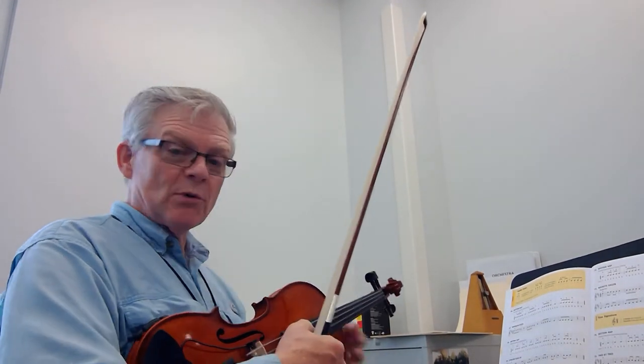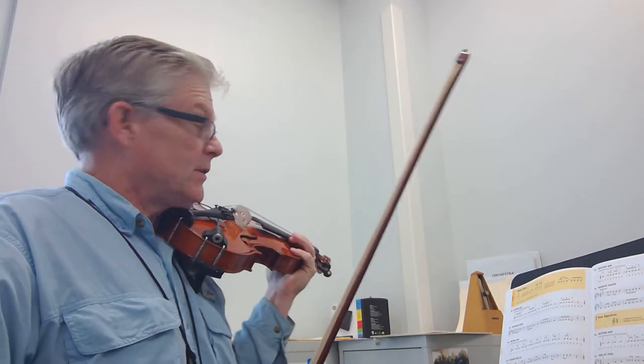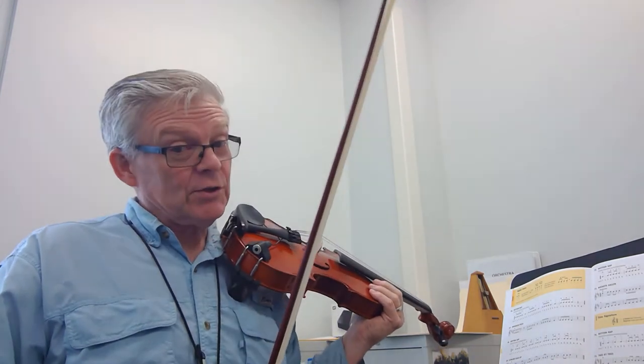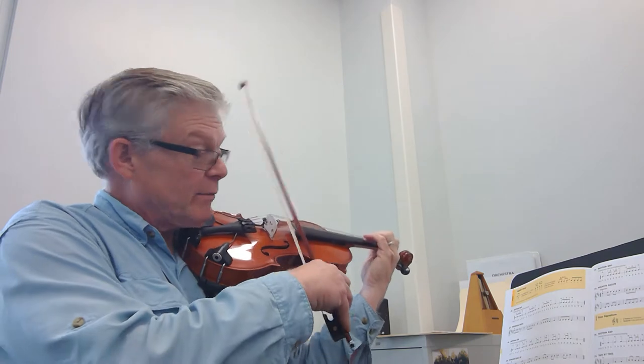This is number 67, Pepperoni Pizza. Now the title, Pepperoni Pizza, and the rhythm of the first word actually go together. So we have Pepperoni Pizza.